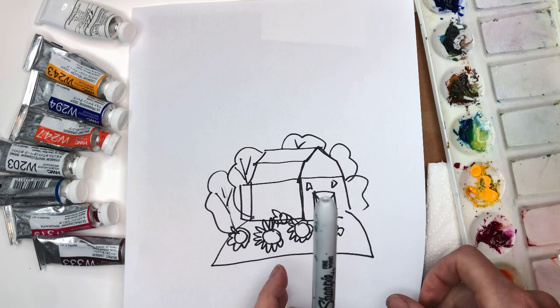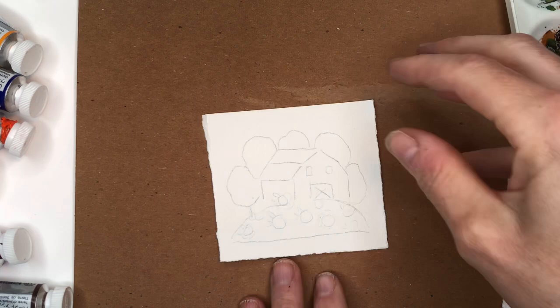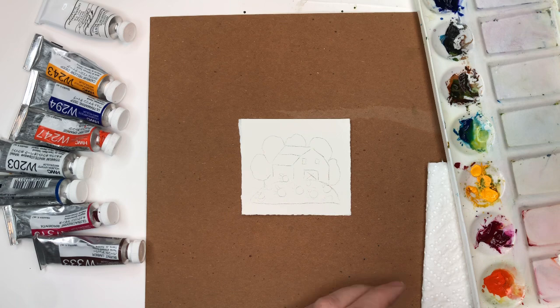Sunflowers are pretty simple — just a round circle with little petals around it. I have a similar fall version that I'll link below. I have the barn already traced in so you can see the outline. We'll start off by painting the sunflowers first, painting around them.